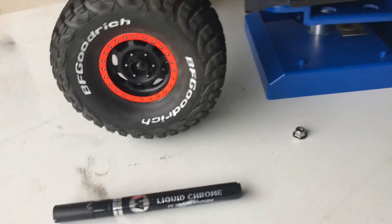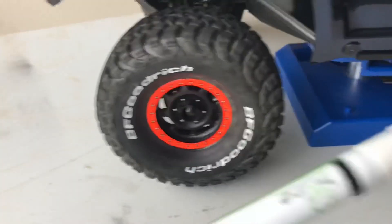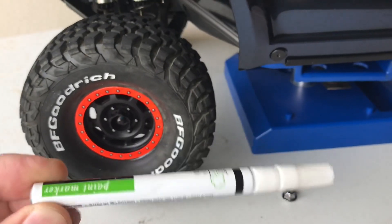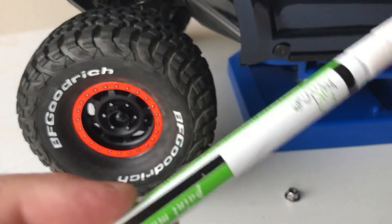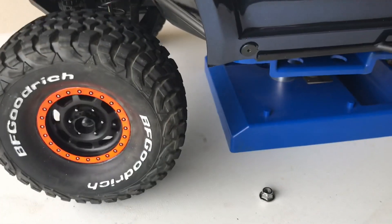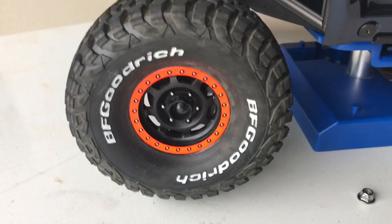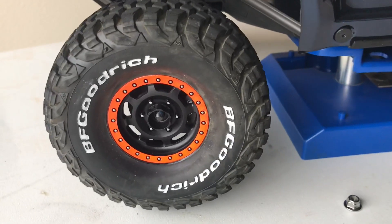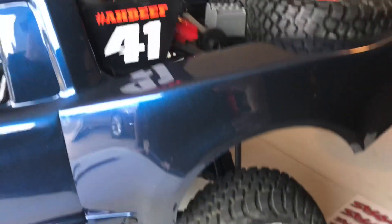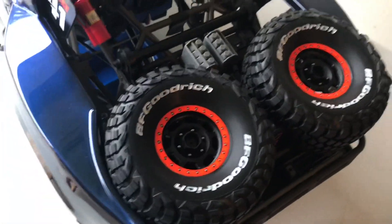Also notice the tires — I took the same concept with a white paint pen, just a standard one, about $2.99 at Hobby Lobby. It's Treehouse Studios brand, and I painted what should be an outlined white letter tire, but it actually turned out looking like a raised white letter, which is okay with me — came out looking pretty good.